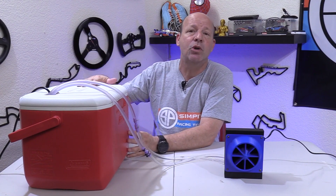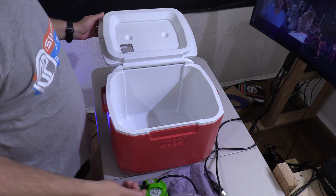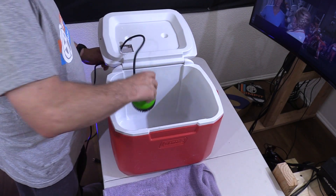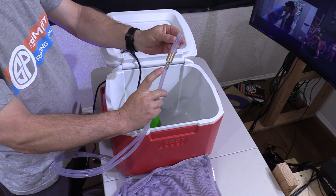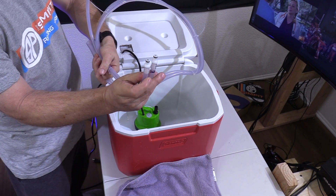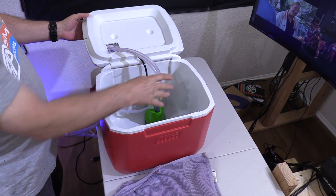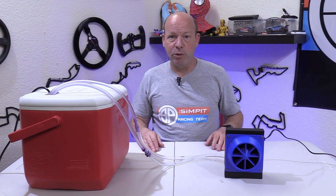We can reuse the entire cooler portion of the previous build. Just to catch you up in case you didn't see that video: we took a cooler, cut an access hole on the top so we could drop a pump in and have the hoses come out of the top along with the wire to plug it in. Inside we have a pump with a half-inch piece of tubing into a step-down connector to our quick connector size of 3/8-inch tubing, and quick connectors themselves. The return line is just a quick connect and a piece of 3/8-inch tubing returning to the cooler box.